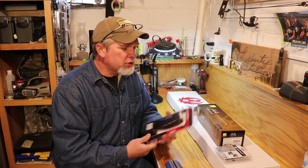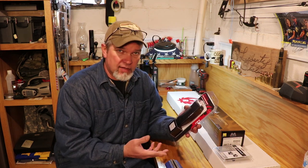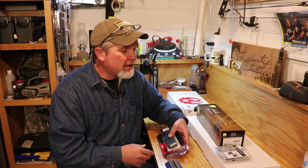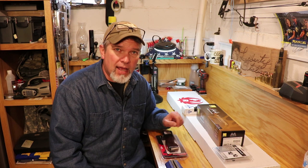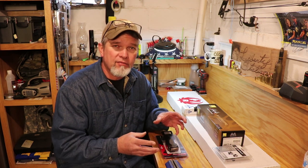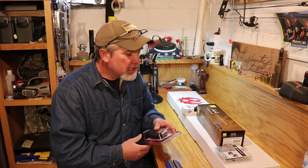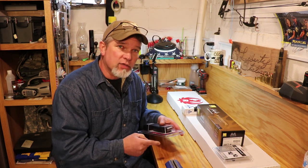I was also able to pick up a Ruger BX-15 magazine made to hold .22 Magnum or 17 HMRs — this is a 15 round magazine. The rifle came with a 9 round magazine, still the rotary type magazine just like the 10/22, but a little bit bigger for the Magnum cartridges. Let's get this box opened up and see what's inside.